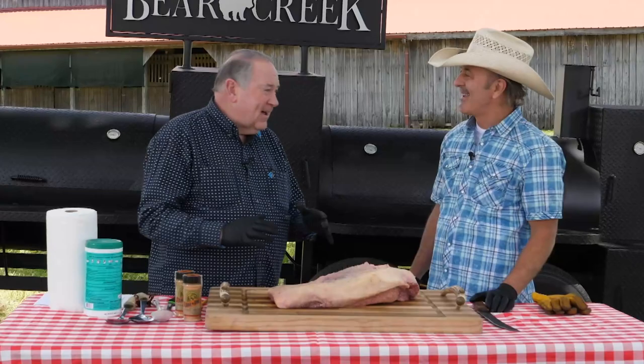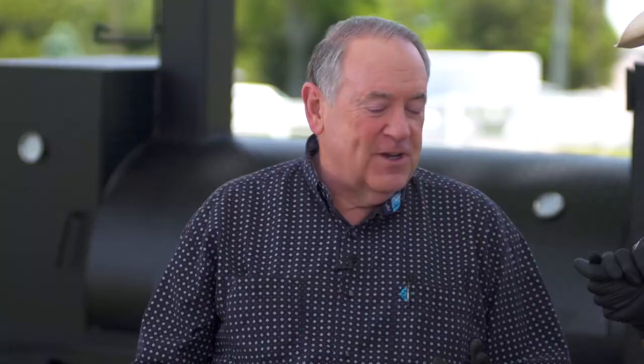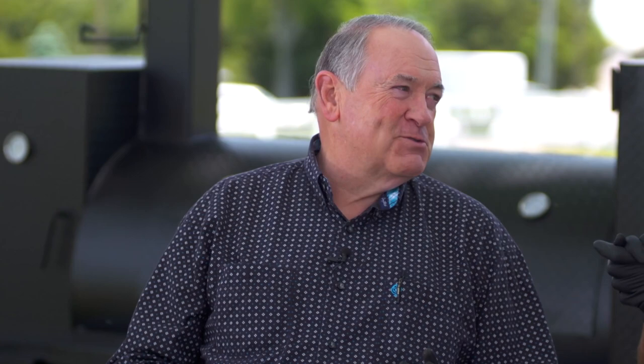We're here with Robbie Schultz from Bear Creek out in Texas. You're going to show us a little about how to do a Texas brisket, because I got to admit, pork may be great in Arkansas, but when it comes to beef, nobody beats Texas with the brisket. Once you cross that border, we go to beef. We're going to prep it, we're going to season it, and then we're going to cook it.